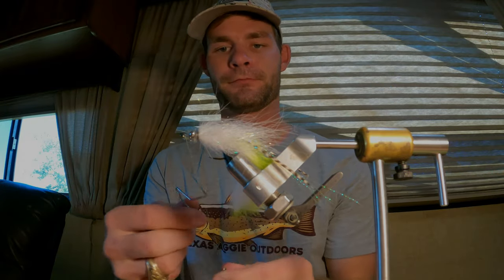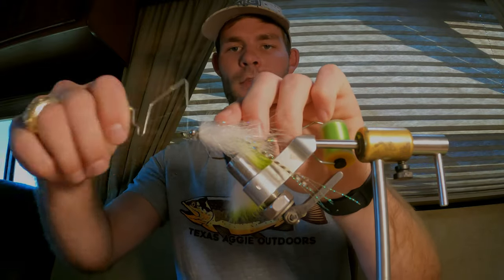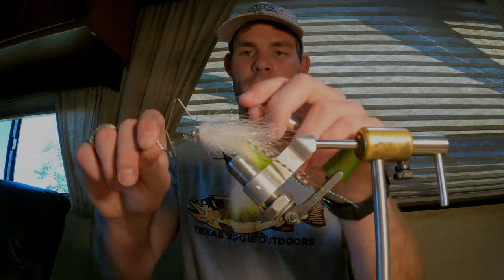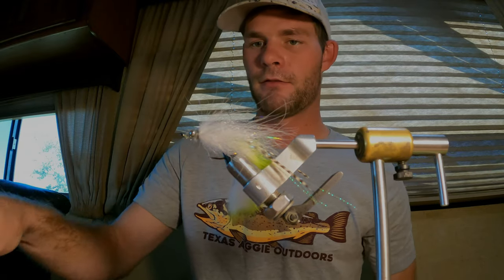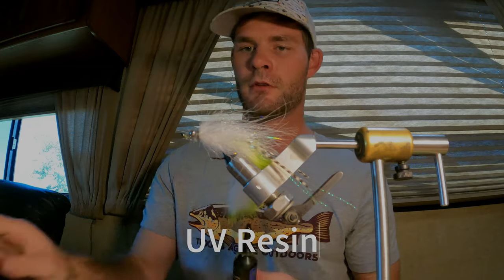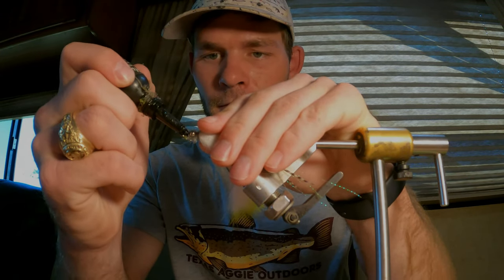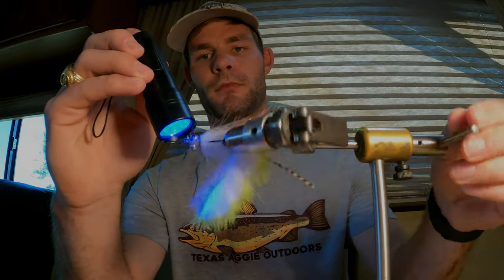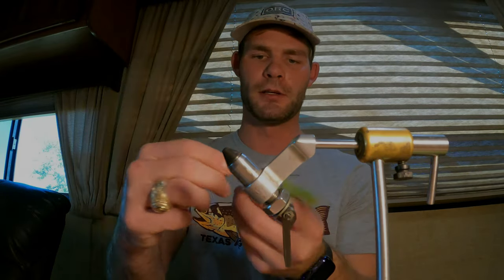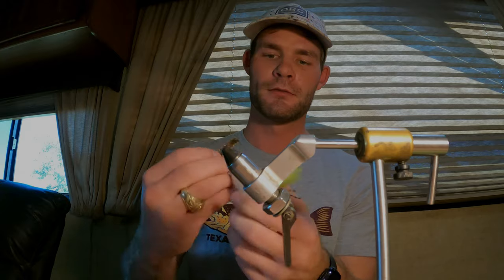Go in with your whip finisher — I usually give it two really good whip finishes to lock everything in. Just snap that off and then go in behind that with a little bit of UV resin, just a little dot on both sides, cure it with your light. Then smooth everything out with your hands, and I've got a little gun cleaning brush — a little wire brush — and I just gently hit it with that to pull out any trapped fibers.